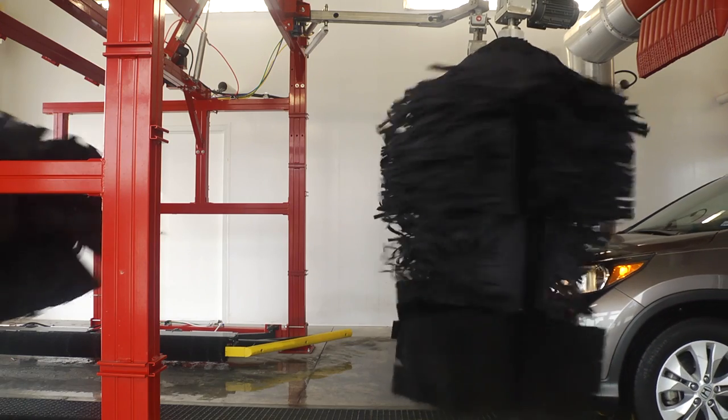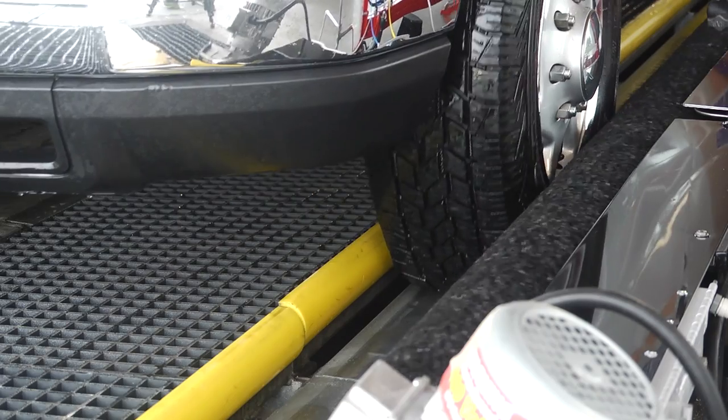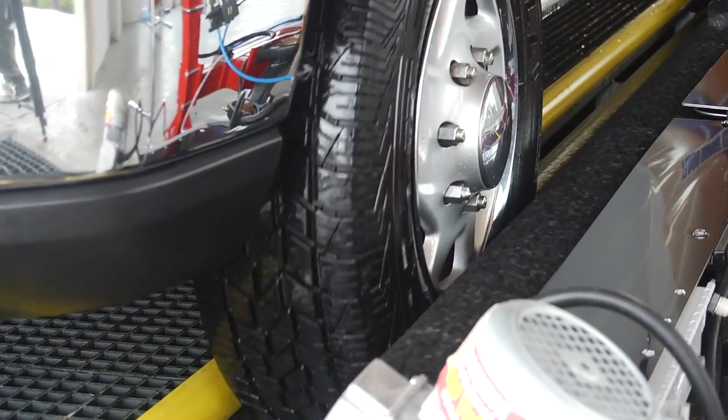This unit increases the speed of service, reduces laundry, and can be installed with an online tire seal machine attached to Buff and Dry legs to conserve space.